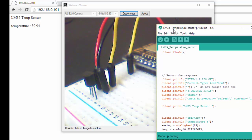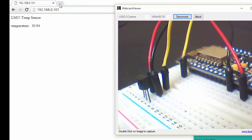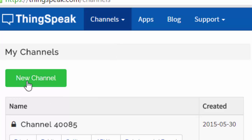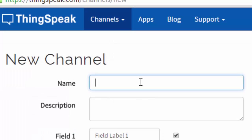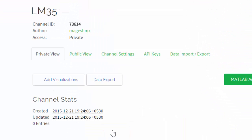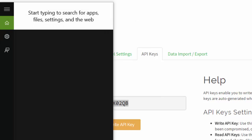Now we'll do one more thing with our ESP8266 and LM35 sensor — we'll upload the data to ThingSpeak. Go to ThingSpeak and create a new channel. I'm going to name it LM35 and the field as temperature. Save it, then go to API keys and copy the key.